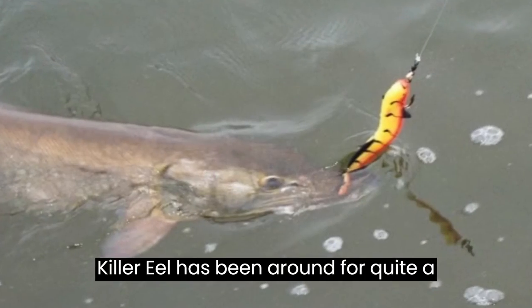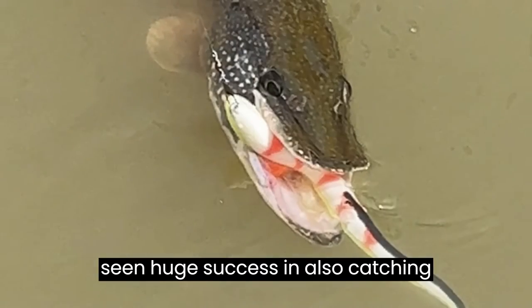The killer eel has been around for quite a while, primarily a musky bait, but has seen huge success in also catching northern pike.